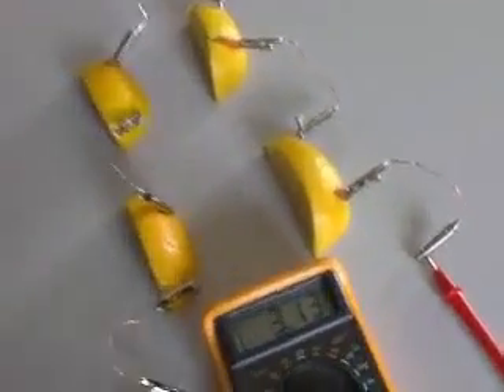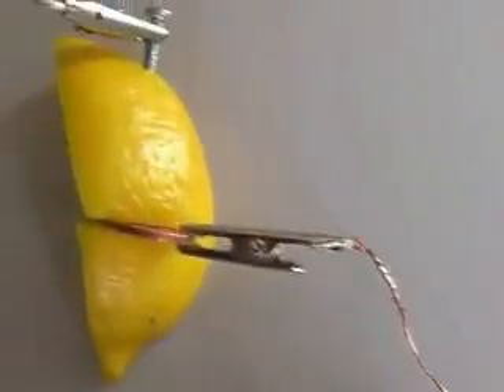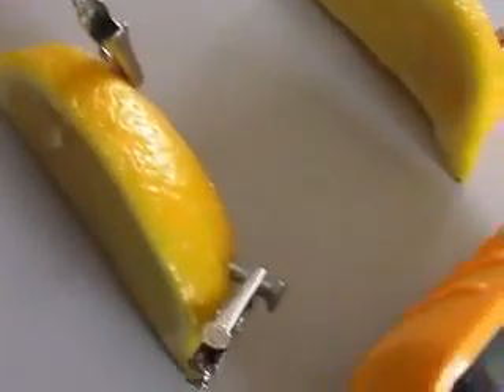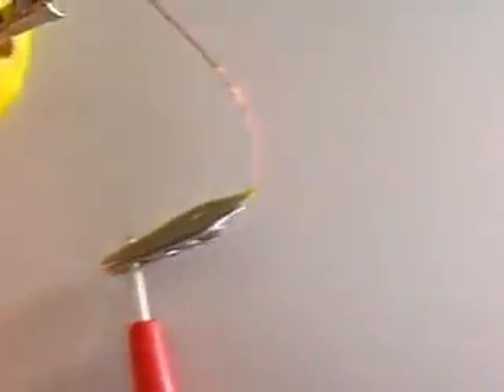If you would like to connect large numbers of lemon batteries, you can actually cut the lemons into quarters or smaller, and each piece will work as a separate battery cell. When doing this, be careful when cutting and make sure that the area between each lemon piece is dry. If the pieces are joined by spilled lemon juice, it will affect the output of the battery.